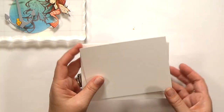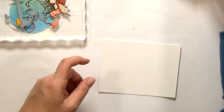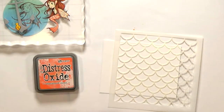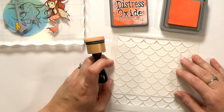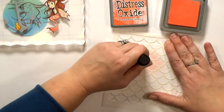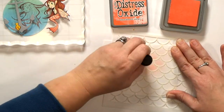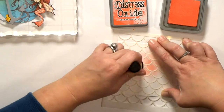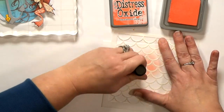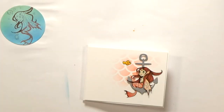My finished card is going to be A2 sized, so I've got a mat that I've cut down to be about 3/8 inch smaller from the top and the sides. I have a fish scale stencil from My Favorite Things — I'll use it to add a little bit of the Abandoned Coral Distress Oxide to just a part of the mat. Pretty soon I'm going to decide I don't like the colors together, and I'll dump that little one. There she goes.